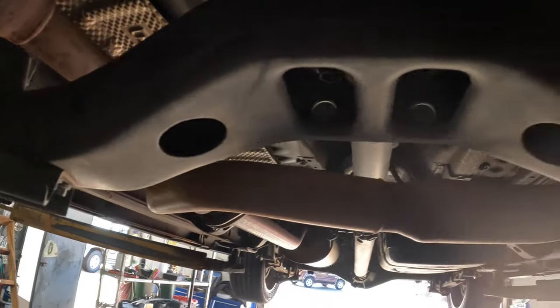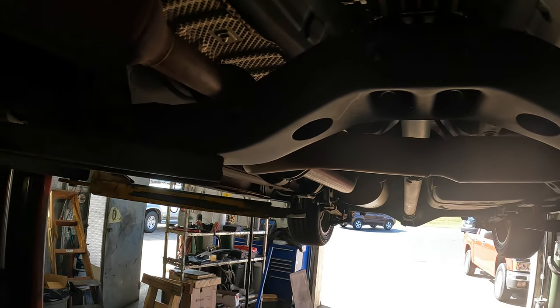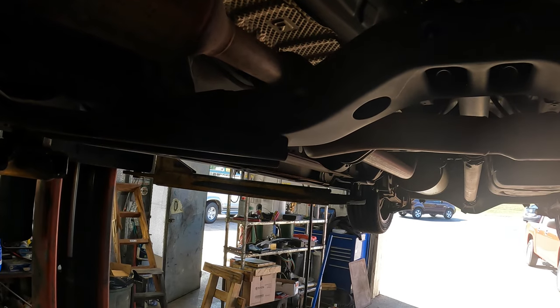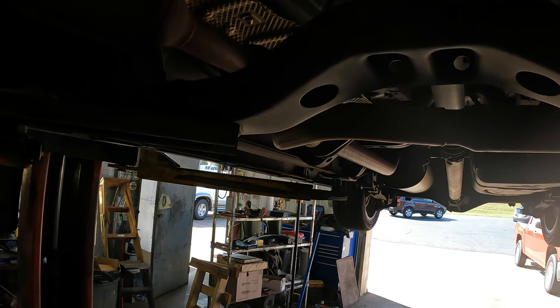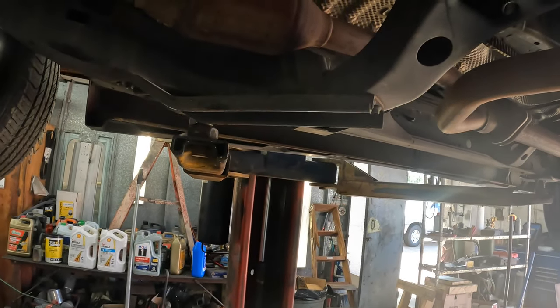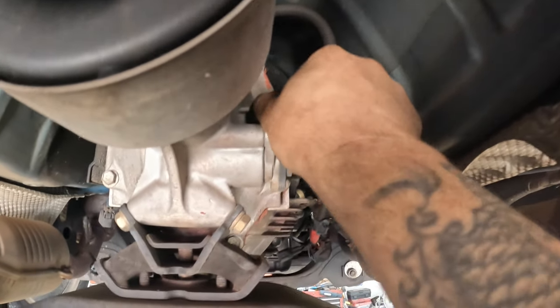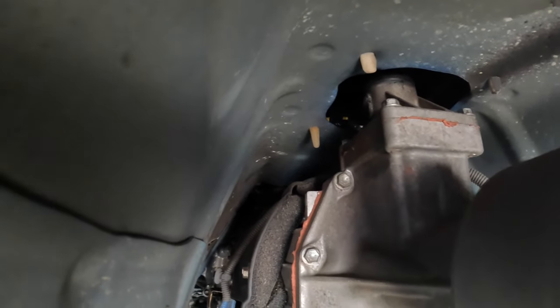Then you've got bell housing bolts all around, and you've got an exhaust support on each side. Your crossmember is right here — you do have these supports that attach to it. If you're rusted real bad, you're probably gonna break these bolts off. I've done it before and most of the time the customers just tell me to leave them off — it ain't a big deal — but if we can get them out, we try. There's a speed sensor back there. That's where your shifter is, right on that side.